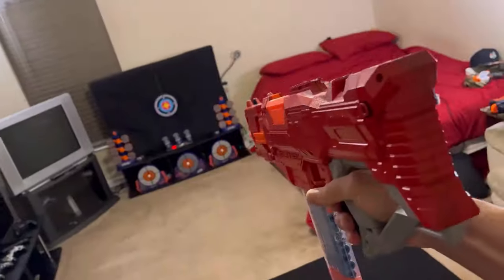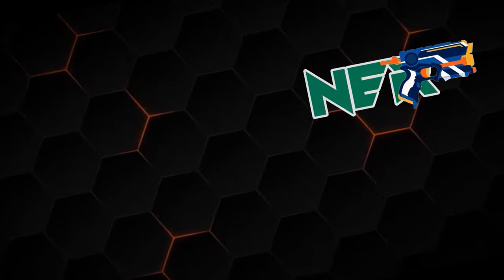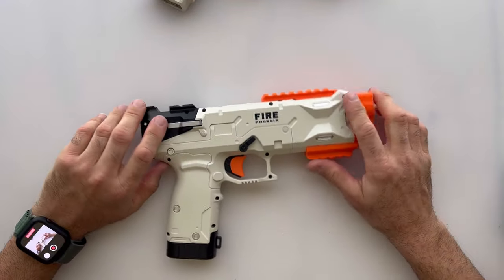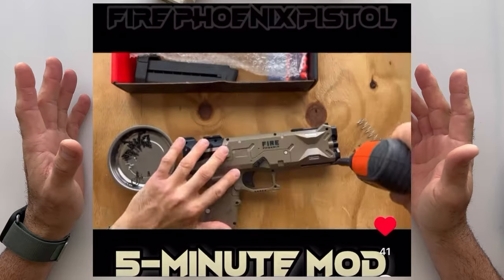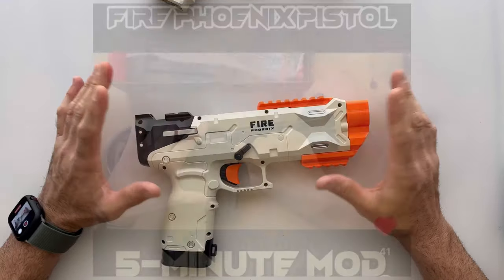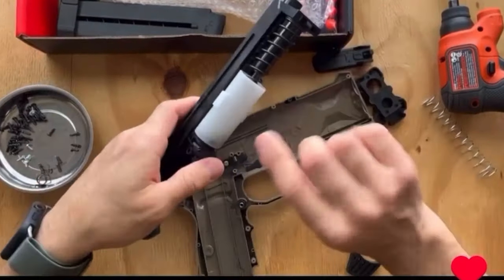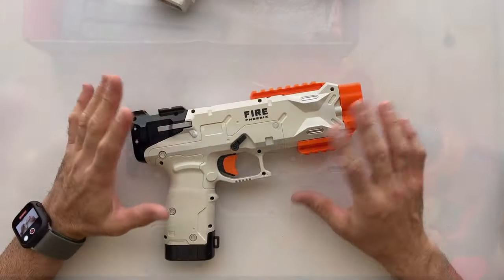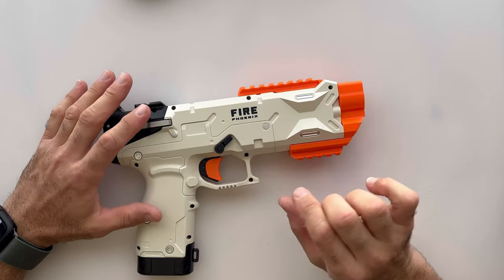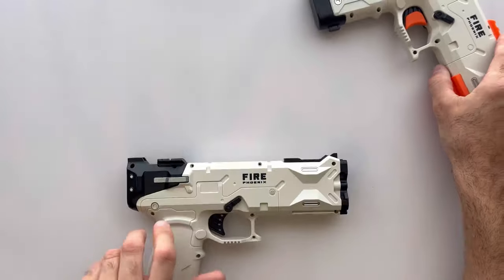Enough chitter chatter — let's get into this Fire Phoenix modding and see what kind of numbers we can get. If you don't recall, I put out a short video not too long ago that I had to take down due to a copyright claim on a song. It's still on Instagram. We did a double spring mod on the Fire Phoenix and got it up to about 120–130 FPS on some shots, using the spring from a Nerf Elite 2.0 Echo. It fits perfectly on the interior side of the factory spring and was able to boost our performance.